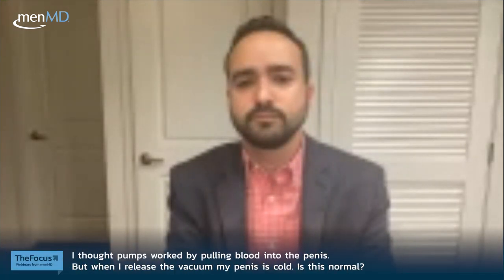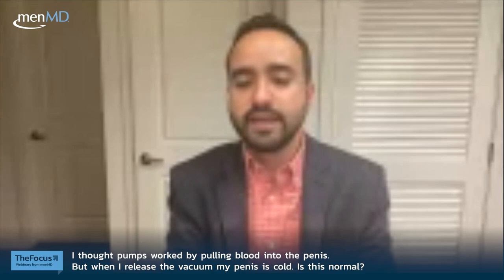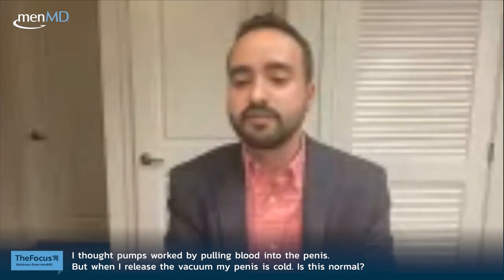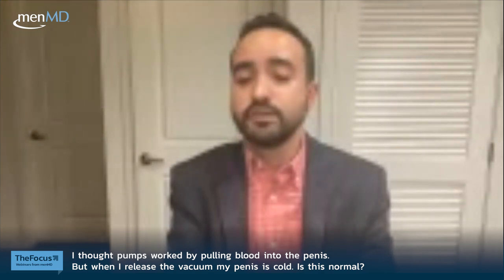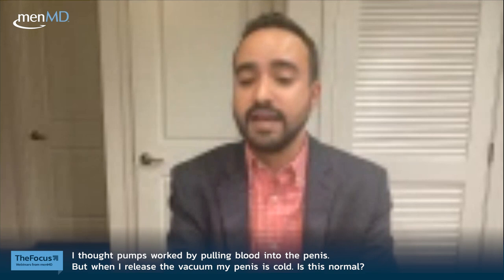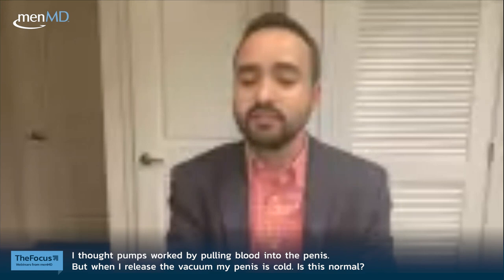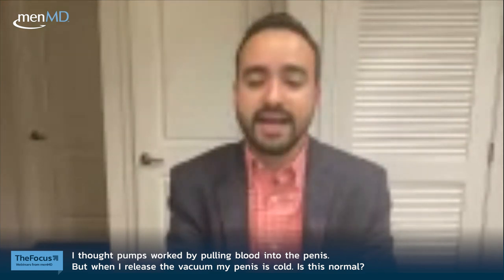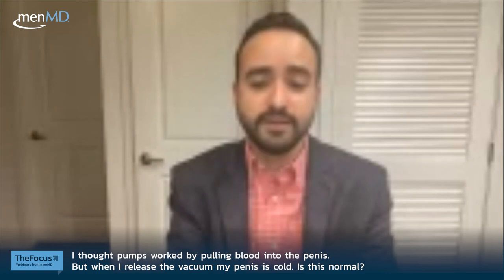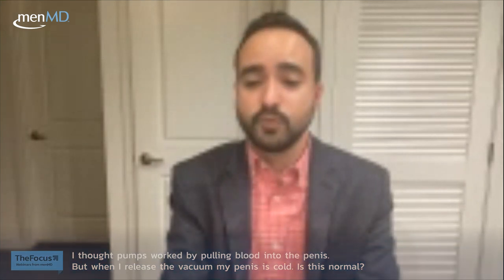Q: When I release the vacuum, my penis feels cold — is this normal? With a natural erection, only oxygen-rich arterial blood fills the penis. With the VED, both arterial and venous blood are pulled in — the venous blood carries less oxygen. Because of this mixed blood composition, you may notice changes in temperature or sensation of the penis after releasing the vacuum. This is fairly expected with VED therapy.